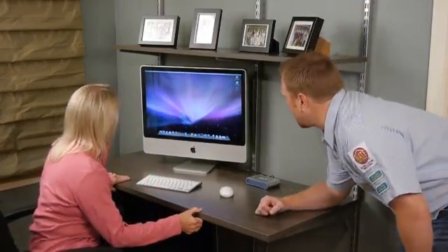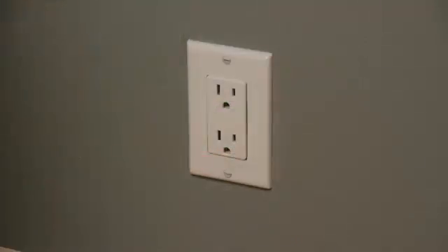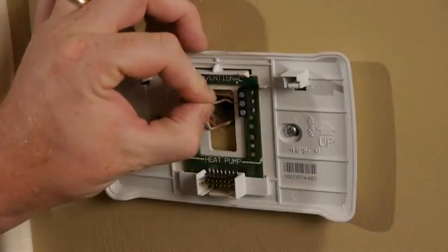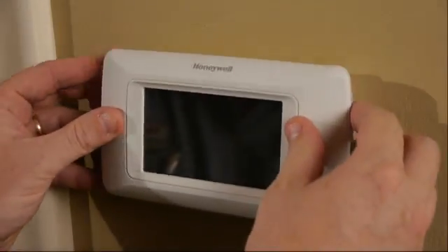Once on site, locate your customer's Internet router and the closest wall outlet. Next, install the RedLink enabled thermostat per the provided installation guide.